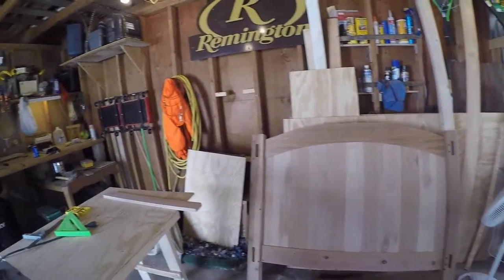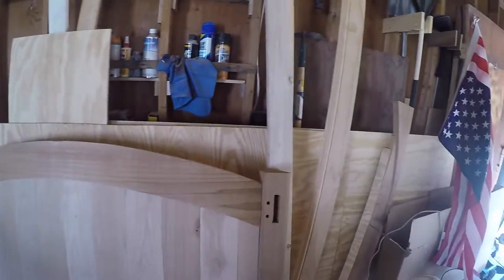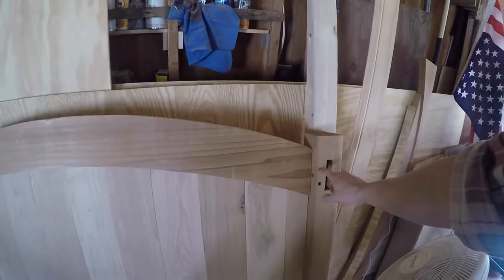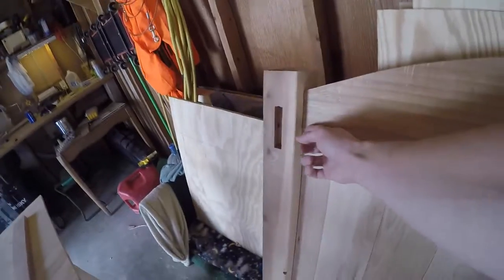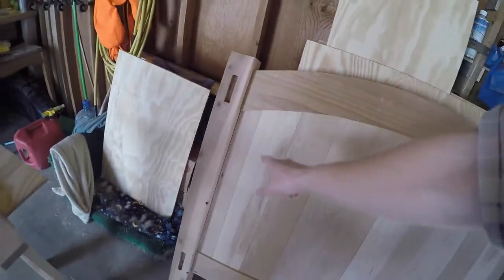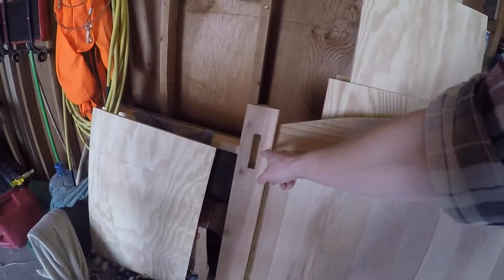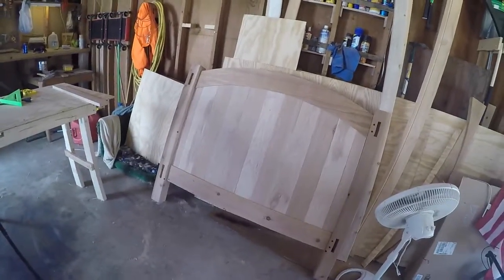One other thing I didn't get to film: we went up to the in-laws a couple days ago — they have more tools than I do — and they had a drill press we were able to use. We drilled out the holes for the pegs on both sides. The drill press didn't have enough travel to go all the way through on some holes, but we got a bit to finish that up and it should keep those holes nice and straight.